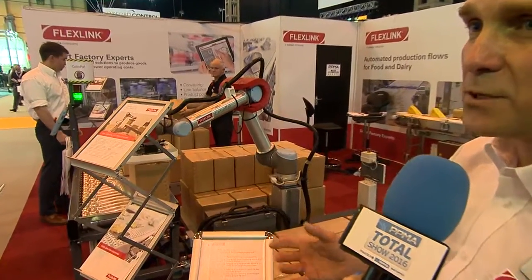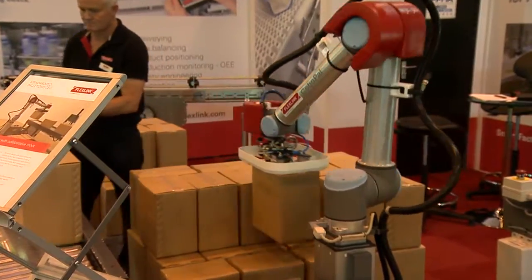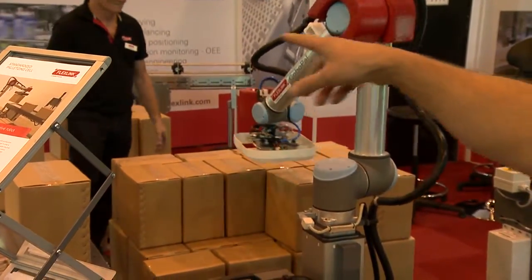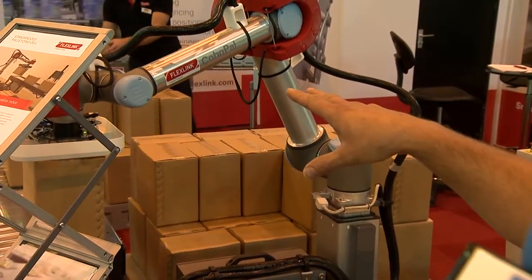For those people that perhaps don't know what a collaborative robot is, it means that it doesn't need any additional guarding on the robot cell itself. When you look at the cell it's quite a small footprint and the robot is perfectly safe for operators to work alongside.